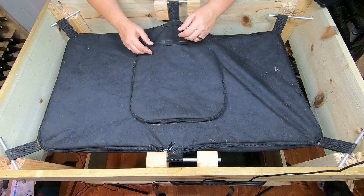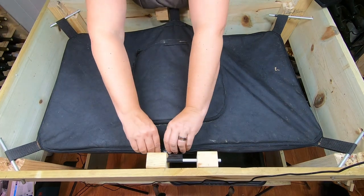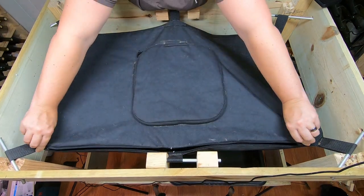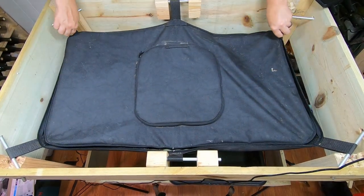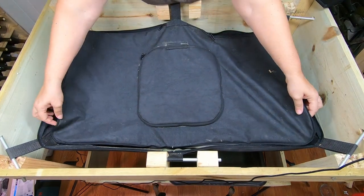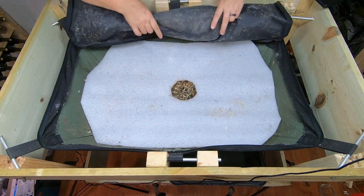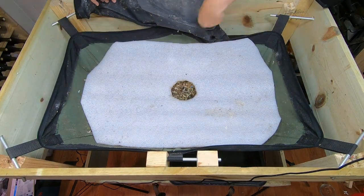Hey guys, it's Anne, welcome back to the channel — or welcome to the channel if you're new here. I have been gone for nearly a month. If you're new here, you won't know that this is a worm composting channel, but if you're not new, you know I've been gone for an extended amount of time due to...